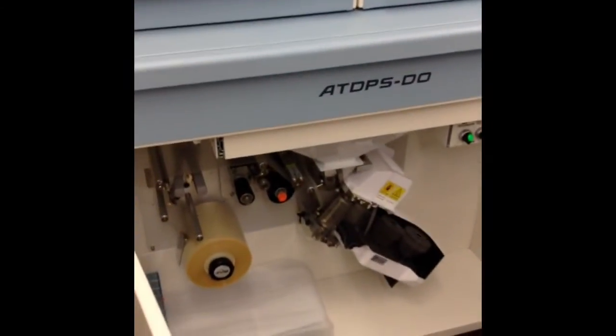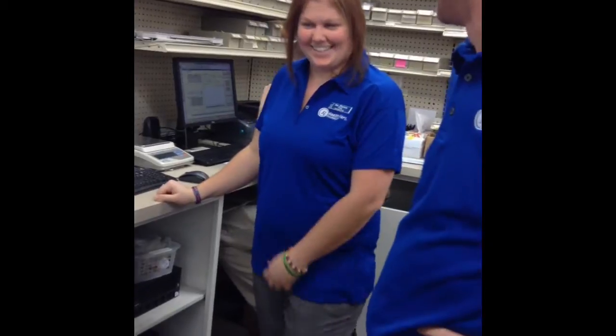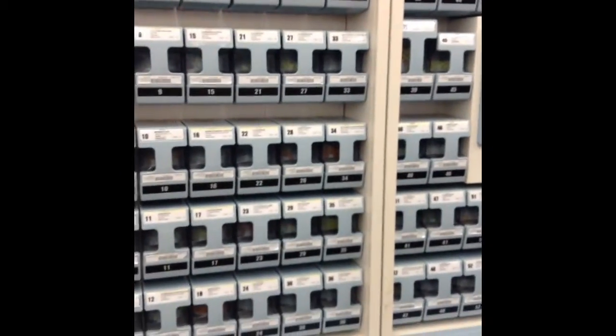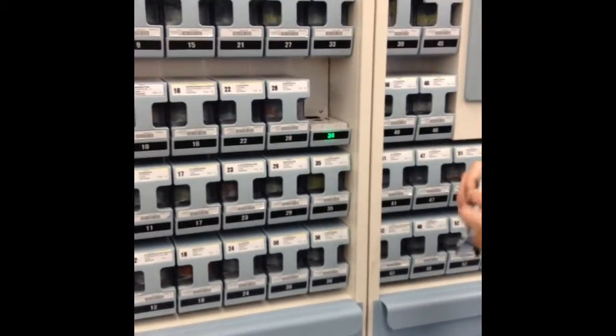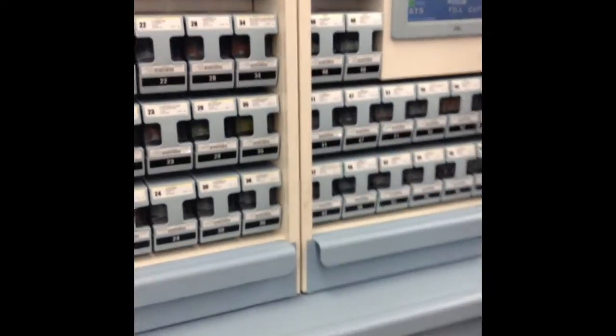We've got Josh and Tracy, and this is the wonderful Rex Packs machine — the pass machine, that's what it's called. So Tracy is going to do samples with Skittles. Each little cell has a barcode, so it's pretty Frank-proof, or dummy-proof if you will. So watch this thing.